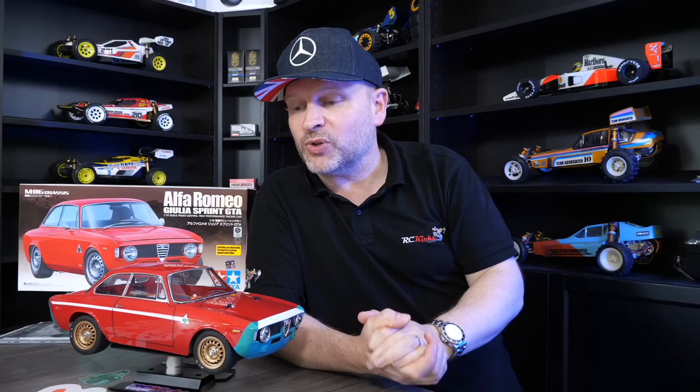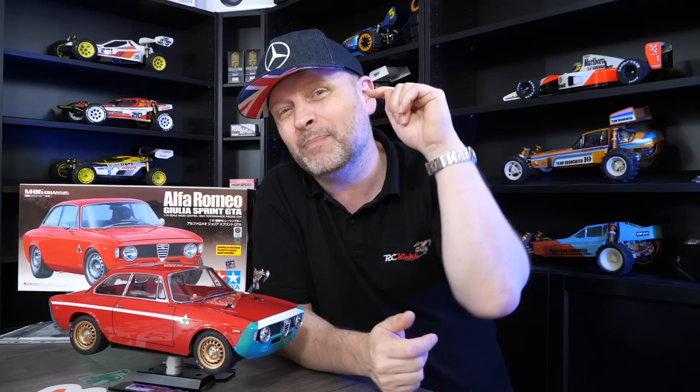This year we got the Lotus Europa Special on 58698, and we've also got a kit coming out on this chassis that hasn't even been released yet — the Jägermeister Alpine on 58708. I've just put in an order for one today as I love the scale. Out of the two it was the Renault Alpine, but they've done the Jägermeister version of it. I think a lot of people will like it, and I may end up keeping it in my own personal collection.